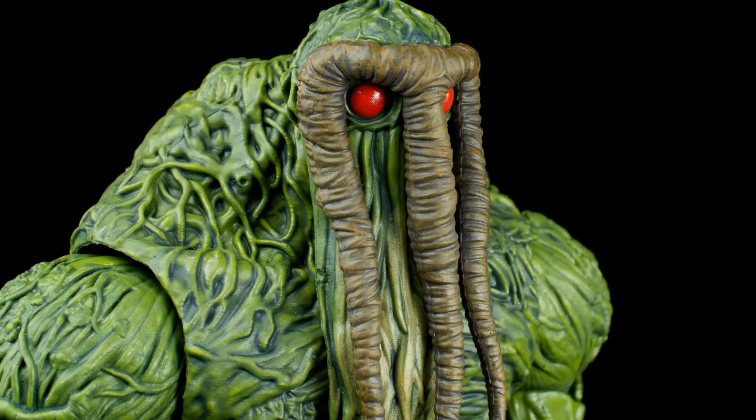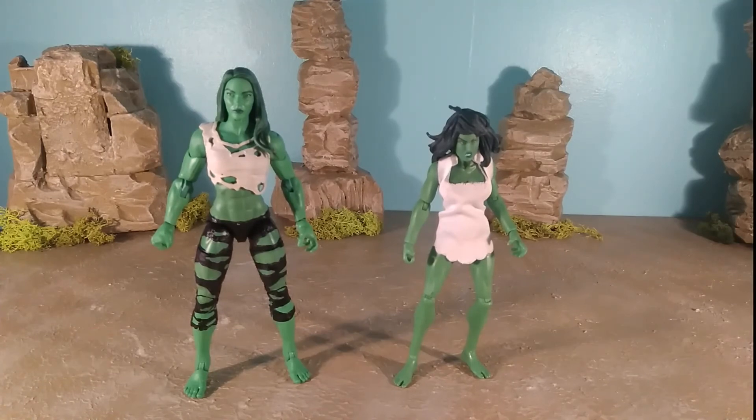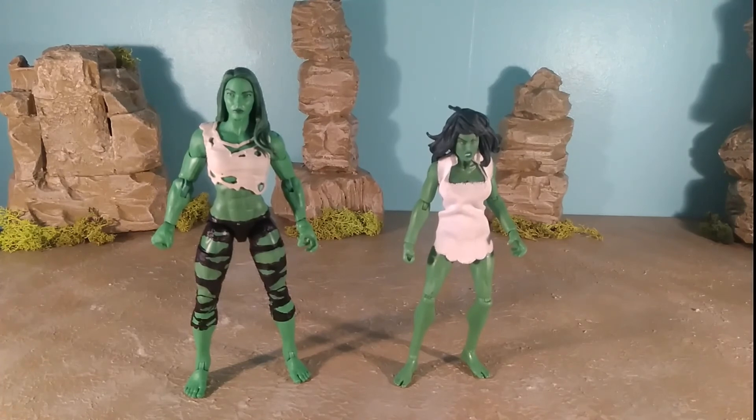Then there's the She-Hulk from the Fin Fang Foom Hulk wave — this figure is pretty terrible. It's based more on her first appearance and was basically a repaint of a Sheena figure given a fabric tattered top that doesn't look tattered at all — it just looks weird. The new figure towers above it since this is a very old release. Weirdly, it's the only Marvel Legend I know of in recent years that has painted toenails. The new figure is far superior.